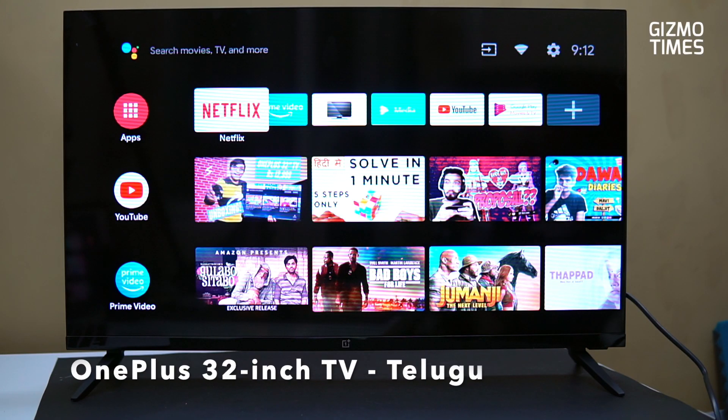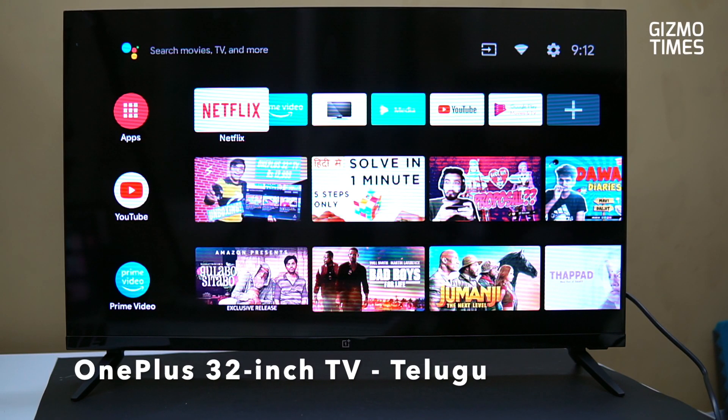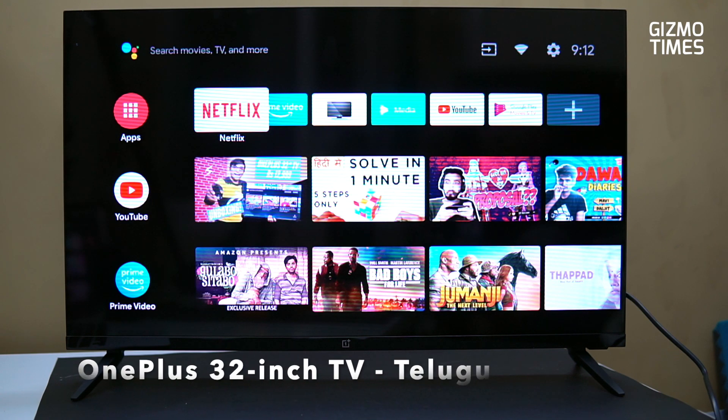Hello friends, Gizmo Times Telugu ki swagatam. Naa per Chetan — mir choo snar — OnePlus 32-inch Y-series TV kune inchi.